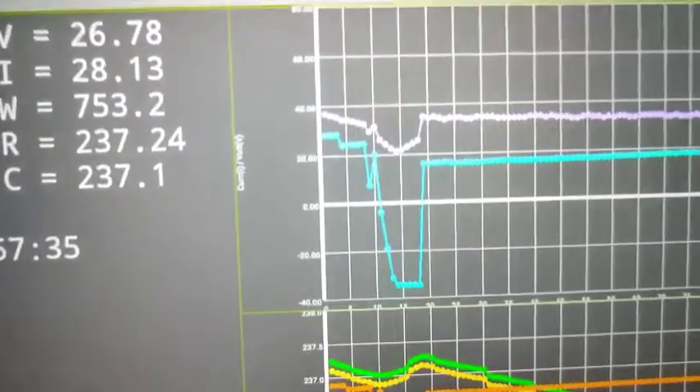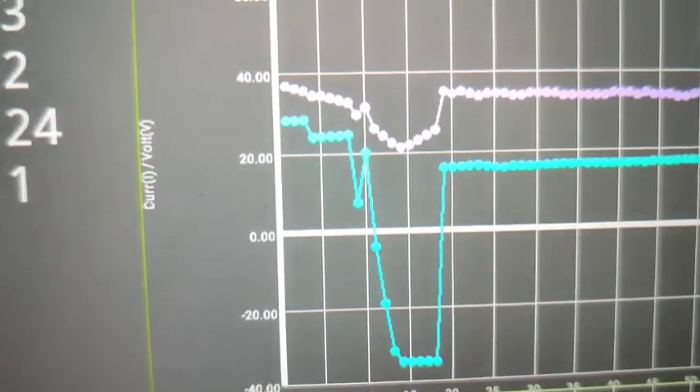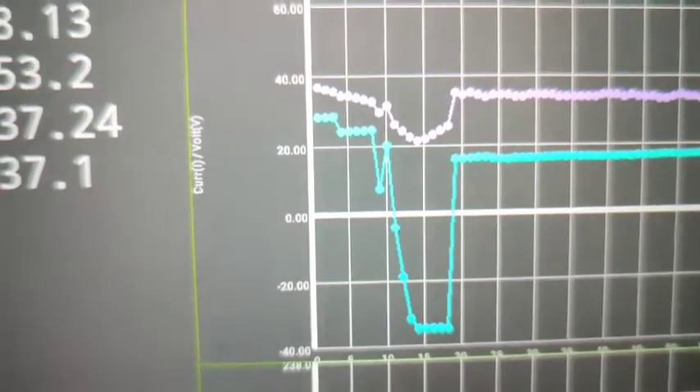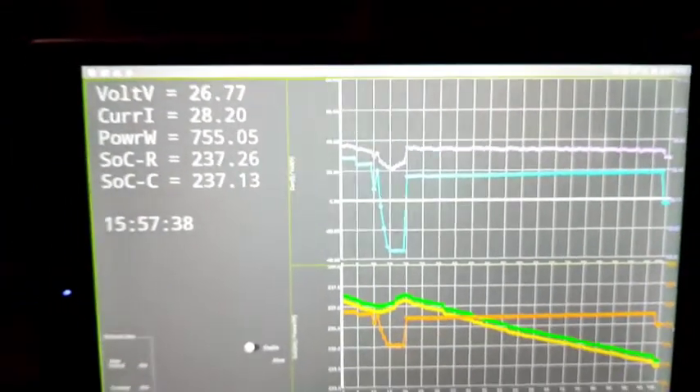I have a battery monitor here. As you can see it's charging at around 28 amps, and prior to that — prior to the dip — it was just around 18 amps.